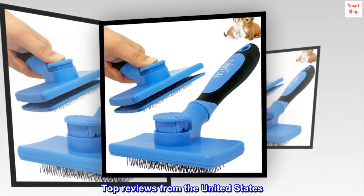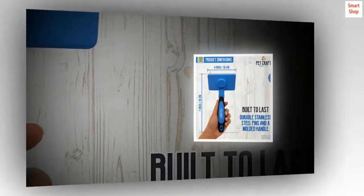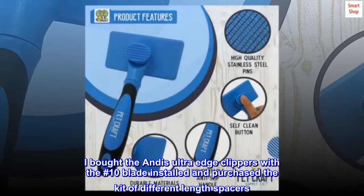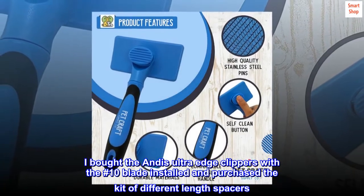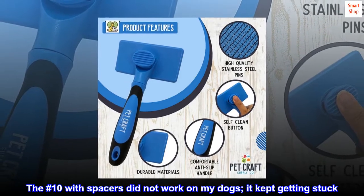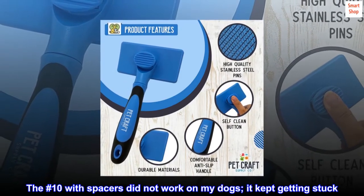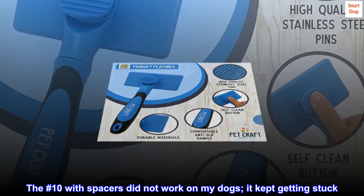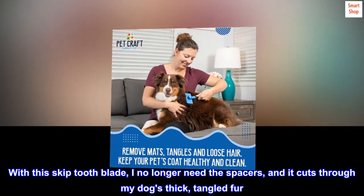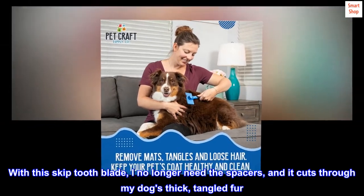Top reviews from the United States. Much better than the number 10 for dogs with thick tangled hair. I bought the Andes UltraEdge clippers with a number 10 blade installed and purchased the kit of different length spacers. The number 10 with spacers did not work on my dogs — it kept getting stuck. With this skip tooth blade, I no longer need the spacers, and it cuts through my dog's thick, tangled fur.